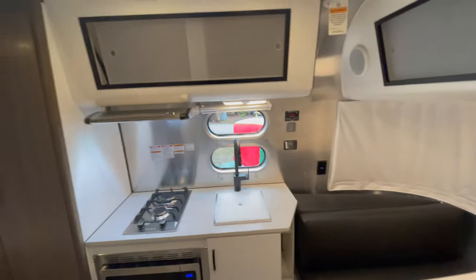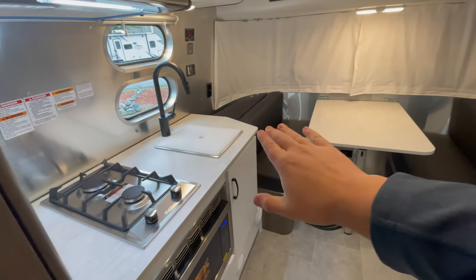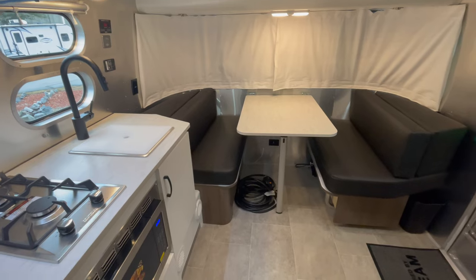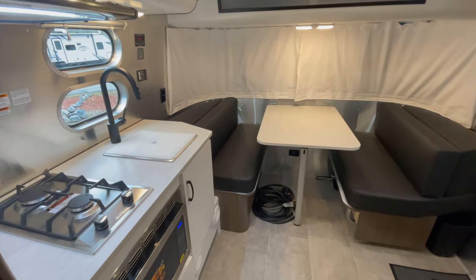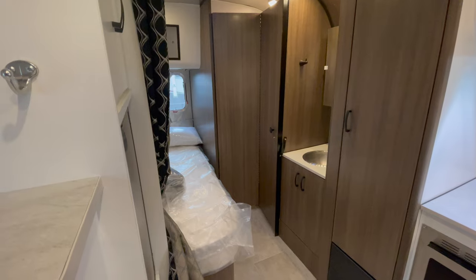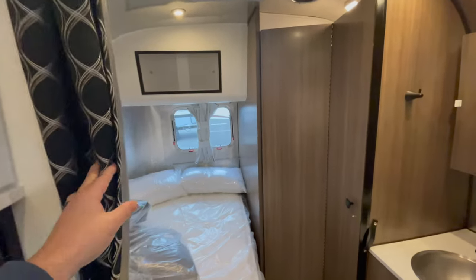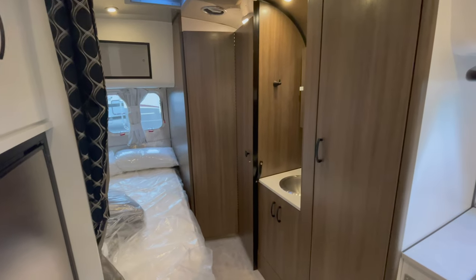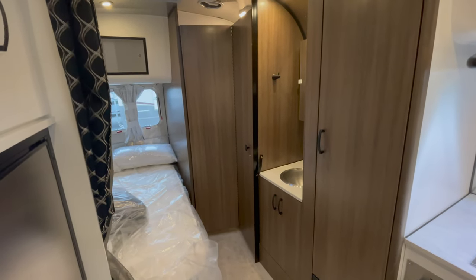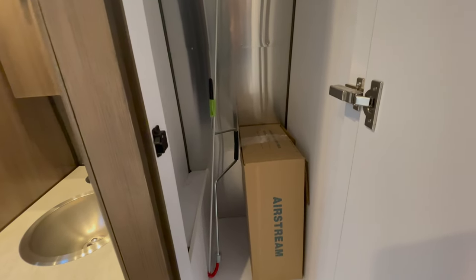The kitchen area of the 19CB Caravel is fantastic for its size. One thing to note is counter space is limited, but the dinette table effectively extends your counter space. Moving to the bathroom and bedroom — they share a space but also have separation via a curtain that pulls across, completely dividing the bedroom and bathroom from the kitchen and dinette. There's a nice wardrobe here, plus the awning arm and the manual arm for the stabilizers.